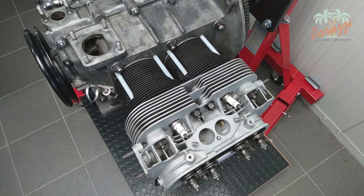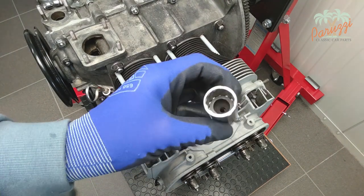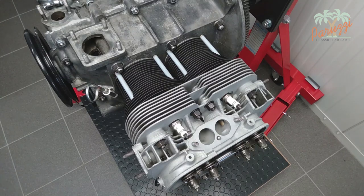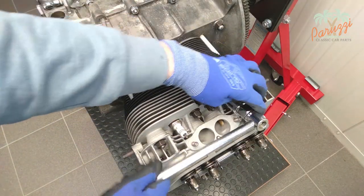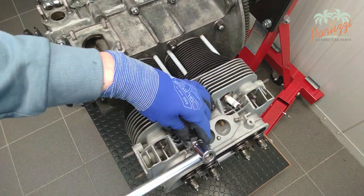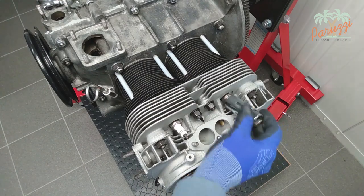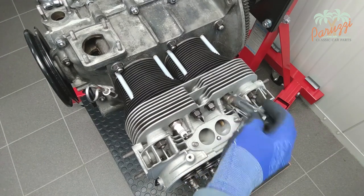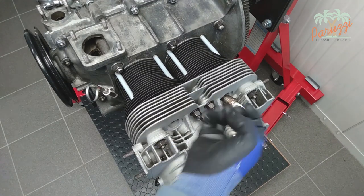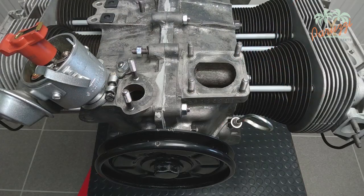To reduce the back pressure on the crankshaft pulley, it is a good idea to loosen or completely disassemble the spark plugs. To do this, use a special spark plug wrench — this has a rubber protection inside to ensure that the insulator of the spark plug is not damaged. We remove the spark plugs from all four cylinders.